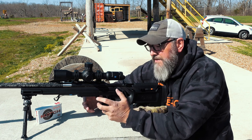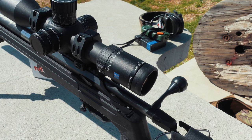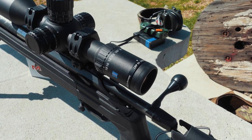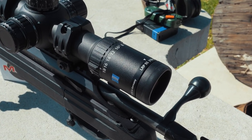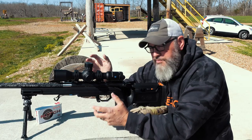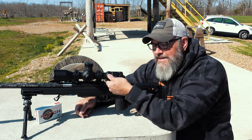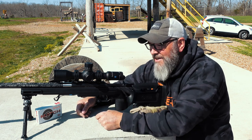Let's talk about just some of the features. If you are used to your magnification ring going clockwise to increase the magnification, like many scopes do, you're going to be disappointed that this one goes counterclockwise to increase the magnification range.